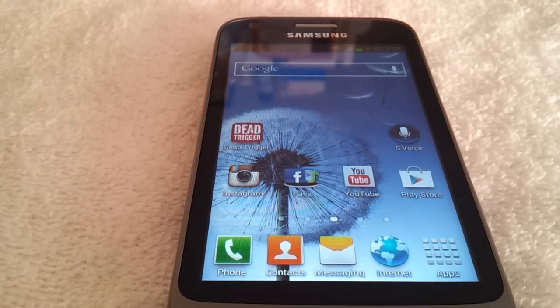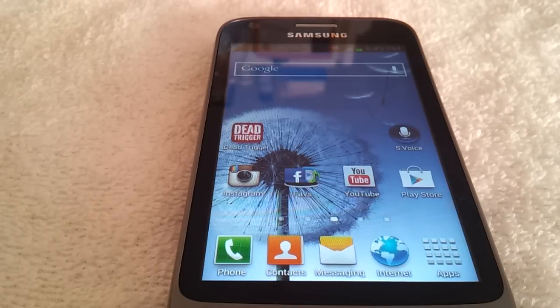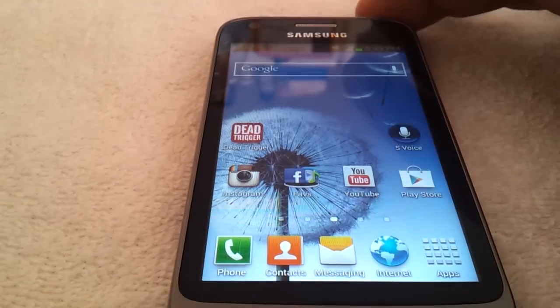It has a 1.2GHz dual-core processor, a 5 megapixel rear-facing camera as well as a 1.3 megapixel front-facing camera. It has a 4-inch screen with 800 by 400 pixel density, a 2100 mAh battery which touts up to 7 hours of usage, and it has 4GB of internal memory with a microSD card slot that allows up to 32GB of memory expansion.